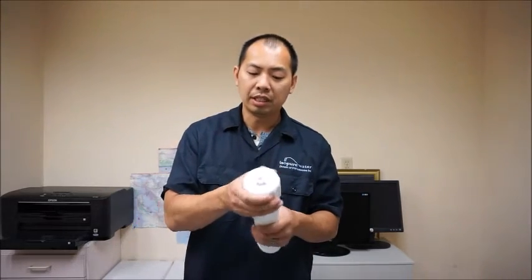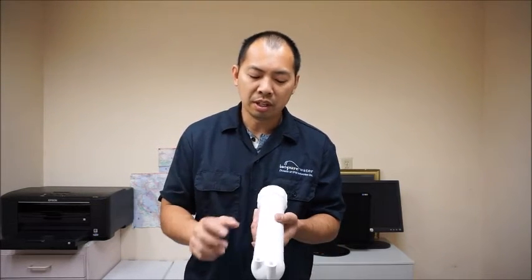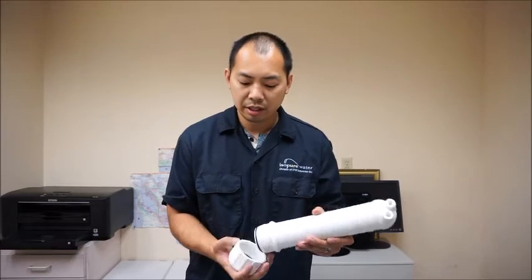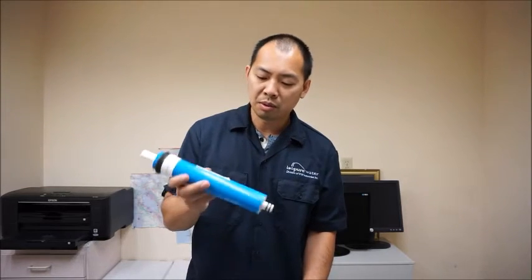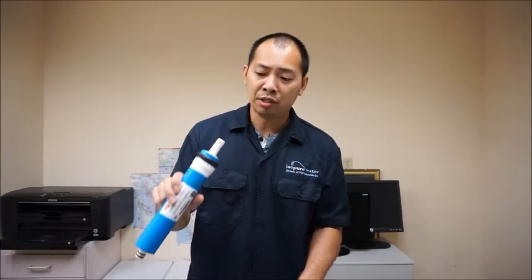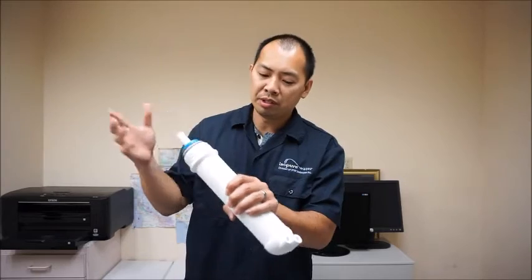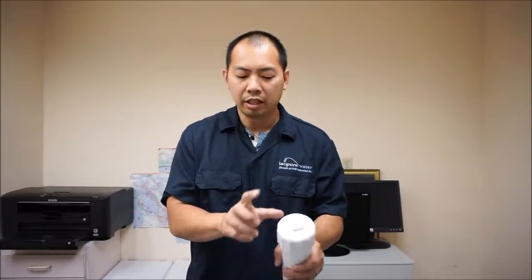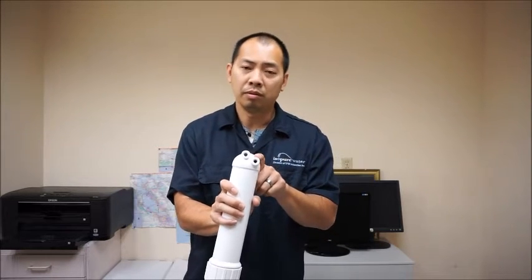One thing you should know about conventional membranes is that for these housings you need to have the fittings for it — you need to ensure that you get a check valve as well as a flow restrictor. These are standard membrane housings and they'll fit any conventional RO membrane. These are what we call 1812 membranes: 1.8 inch diameter by 12 inch long. For the conventional membranes, you just slip them into the housing, pop them in, close them off, and put on your fittings. Your check valve goes here and your flow restrictor goes here.